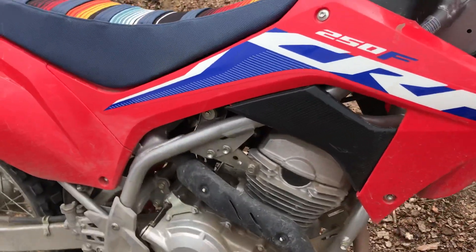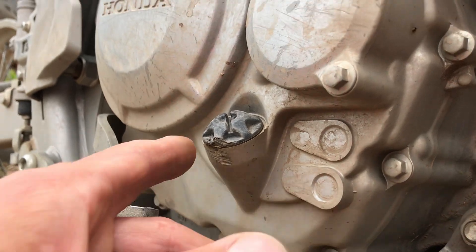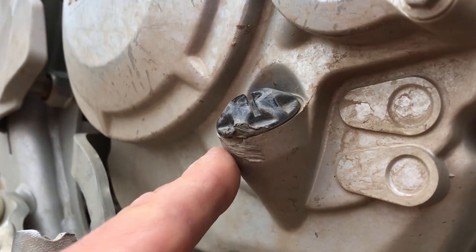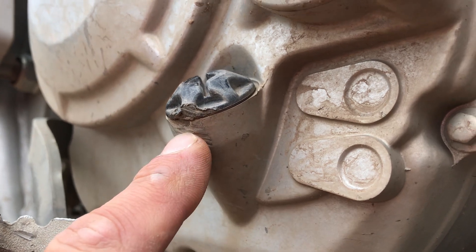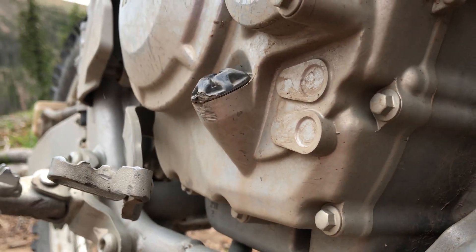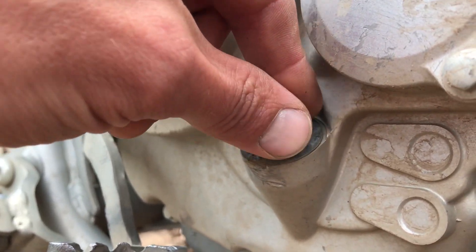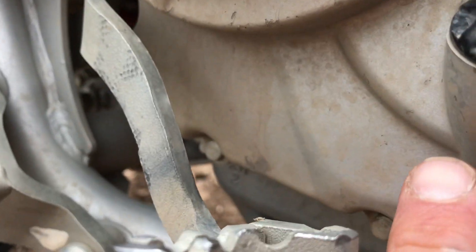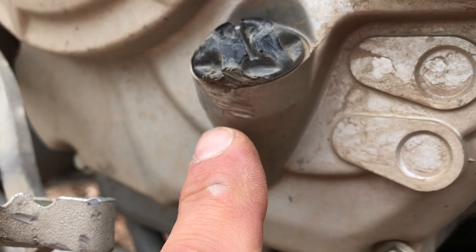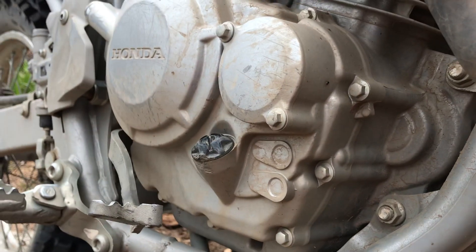The only thing I don't like on this thing is the oil dipstick. This is the dipstick — unscrew this, pull it out. This part of the engine case — I have whacked this thing on rocks. It's in a very vulnerable spot. It's kind of difficult to get this threaded in; I have to be really careful not to cross-thread it because it's kind of dented in here. I've probably whacked that about five or six times already. I'll probably have to end up getting some kind of shield for it.